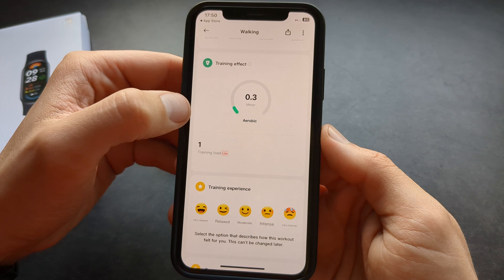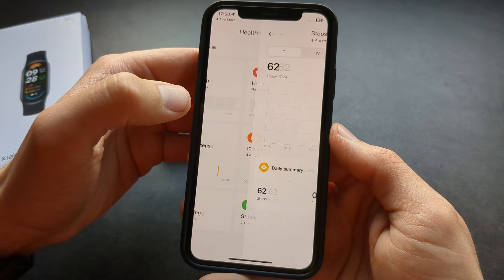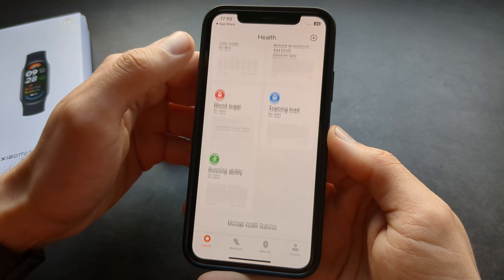It even shows a straining effect, which is kind of cool. When you go back, you can see your daily step count history for the past days, and pretty much everything works just fine.